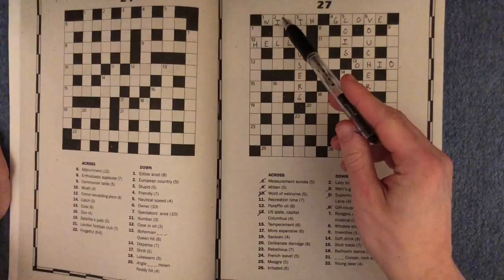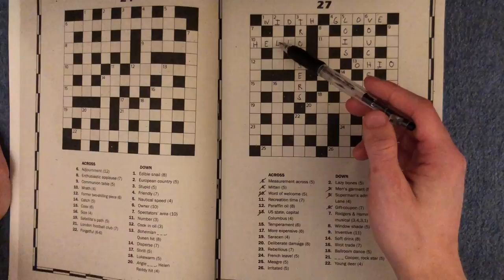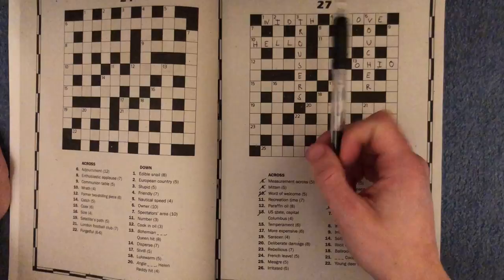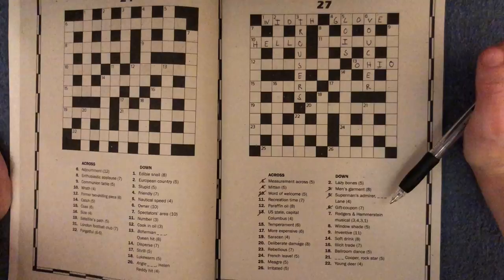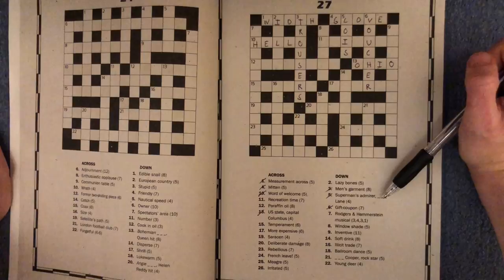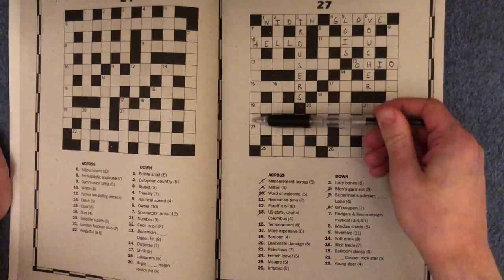Two down, the lazy bones - I'm still not too sure. It could be like ill something. And seven down as well - Rogers and Hammerstein, or Hammerstein musical. I have no idea what that is. It is one, two, three, four words. Maybe if we work out what some of the letters are, we can maybe get it. But as you can see, it's a very big word or combination of words to guess.